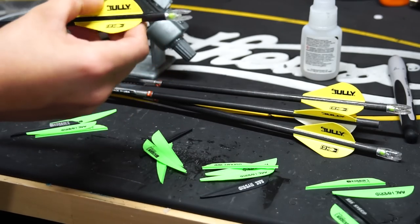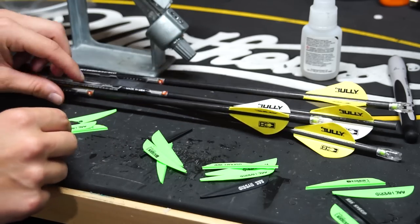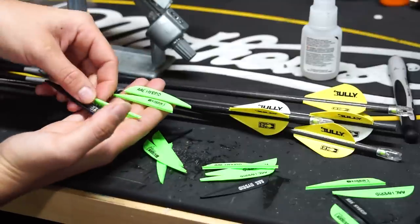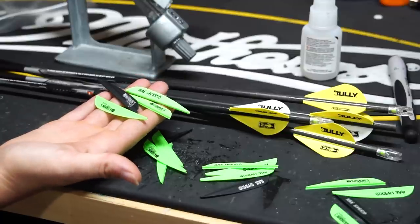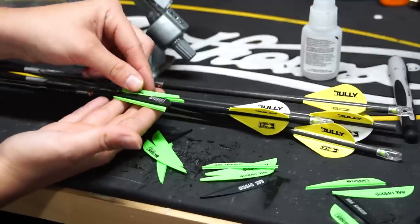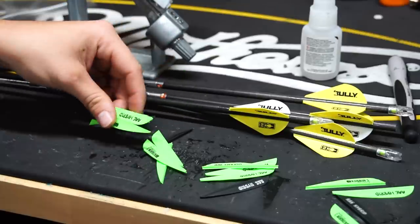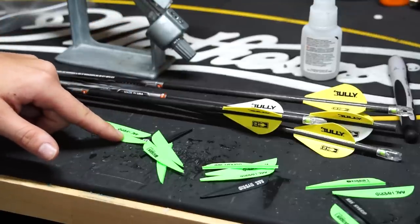These arrows come with the blazer vanes, so I'm going to strip those off and put on the AAE hybrid vanes — I think these are the 23s from Corbin. I'm going to do a four-fletch, and that's not for any particular reason except that I shoot a four-blade broadhead. I haven't done enough testing with it, but they fly very true and solid. I really think the four-fletch kind of helps with steering, and I've not noticed any issues with the four-blade and four-fletch combination.